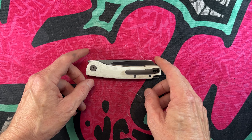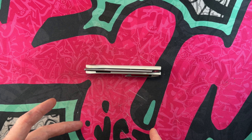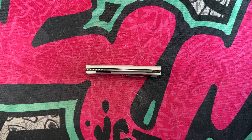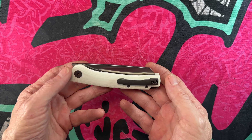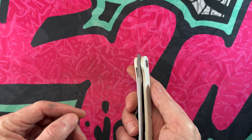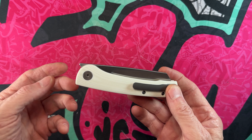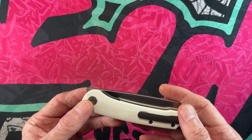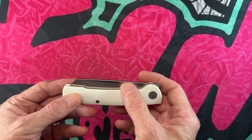Hey guys, hope everybody's having a fantastic day whether you're watching in the morning, afternoon, or evening. This is a really cool video I did not expect to do. This knife was provided to me by brother Paul Mills when he sent me some knives to check out. It is the Petrified Fish Scholar in G10 and 14C28N.